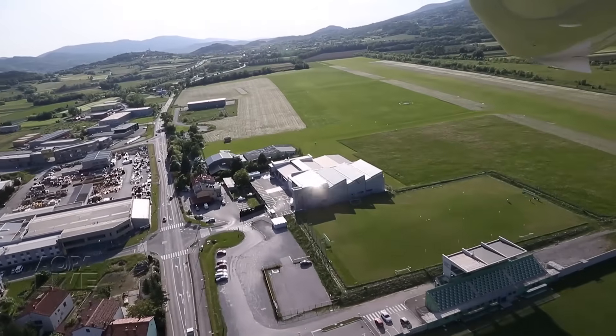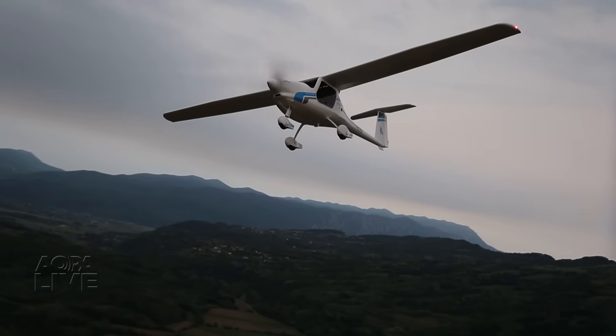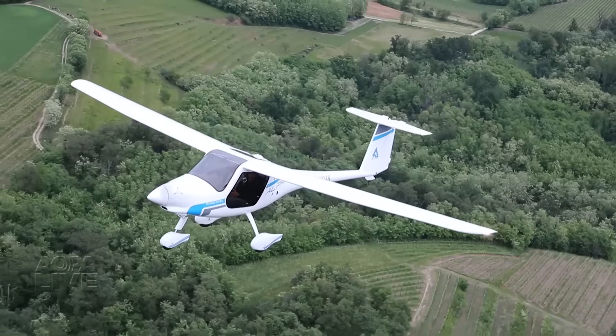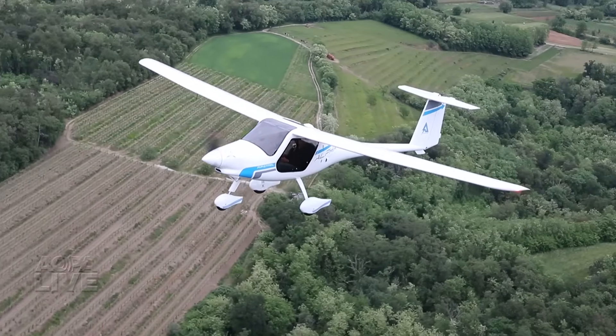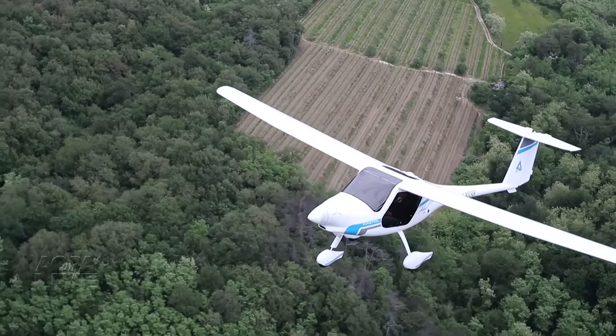After another trip around the pattern and some great views of a nearby landscape, it's back to land, taxi back for a charge up, and another flight after some plug-in time. Tom Horne, AOPA Live.